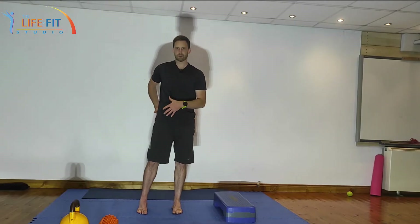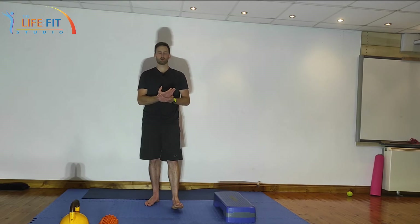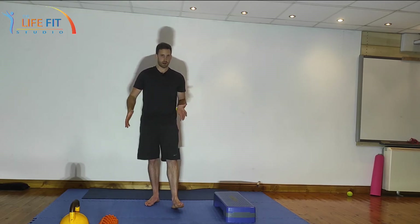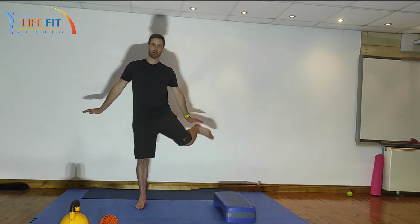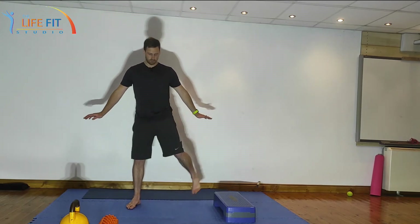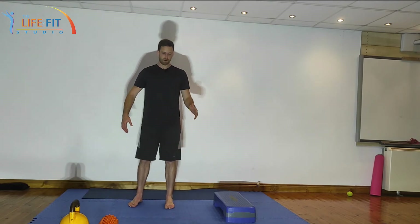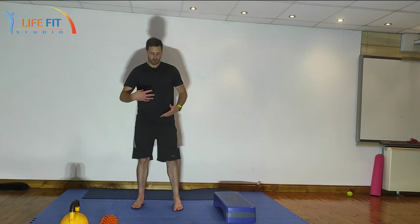Starting with the hip, we want to improve internal rotation. There are a bunch of ways to do it. If we're warming up for a run or before a game, we want to do it more actively — try something like this: get the hands behind you and kick out to the other side, getting a nice active internal rotation. Obviously do the same for external rotation as well.